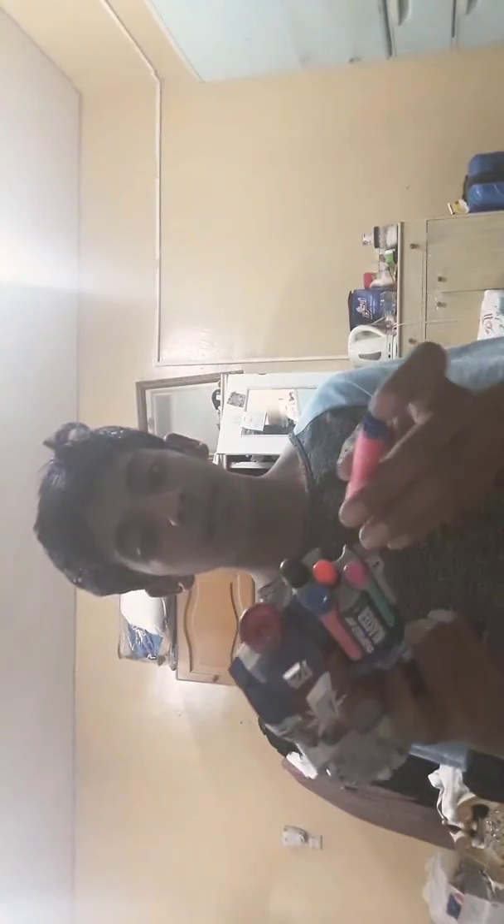I've gone ahead and loaded up 5 darts in the storage chamber. It came with these darts but I have other kinds of darts. Firing is pretty basic — you just pump it in the back and then you fire it.